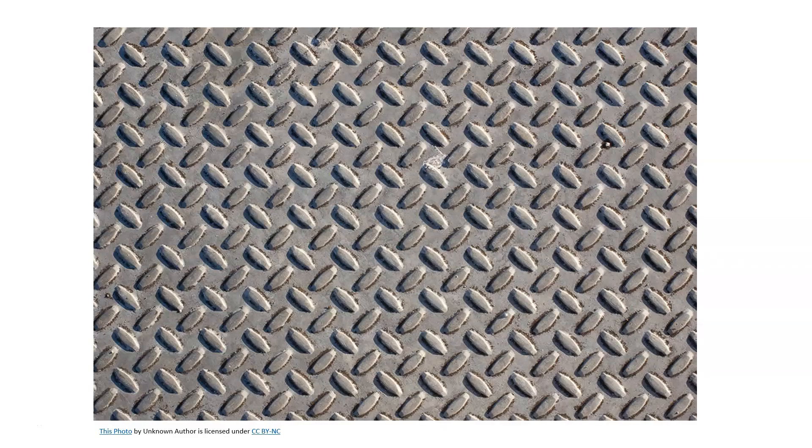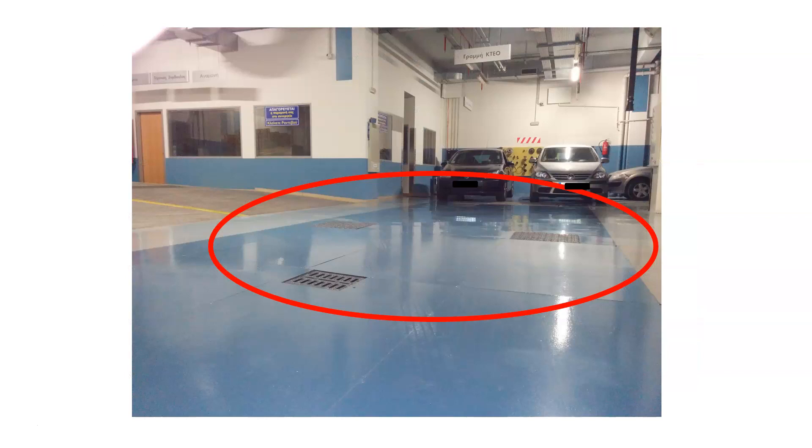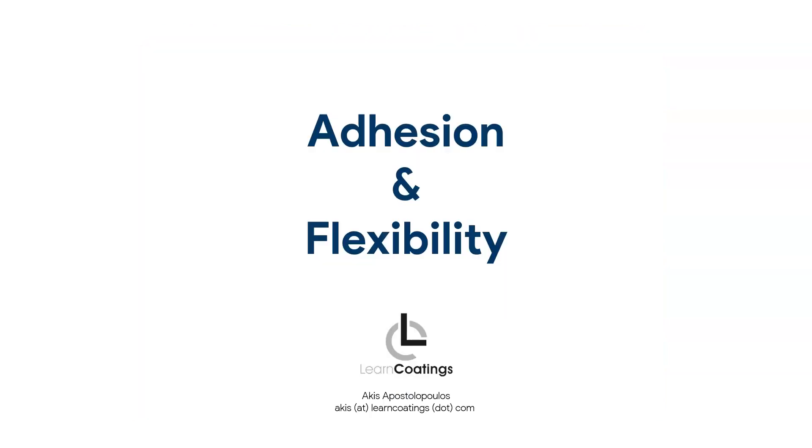Here is another picture of a metal sheet from a real project we did. In the circled area there is a flat metal sheet — it was put there because underneath there was some humidity coming up through the joints, so the customer covered that area with a metal sheet and asked if we could make it the same color as the floor. We did it, and I'm going to explain why it was done the way it was done. When you coat metal sheets, always apply a very thin layer — you don't want any thickness on a metal sheet.